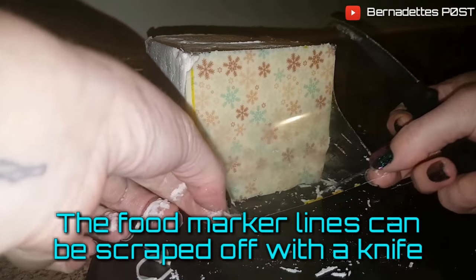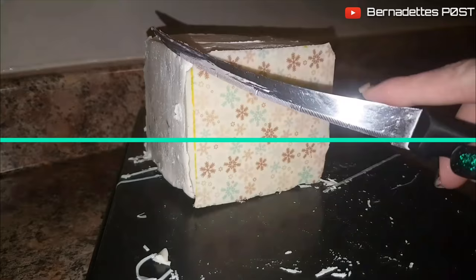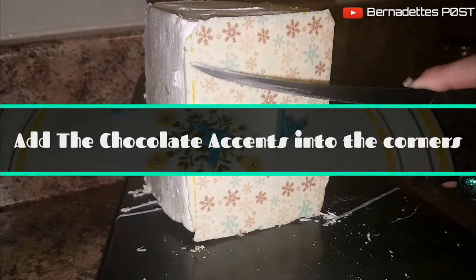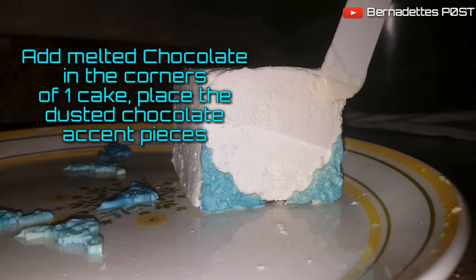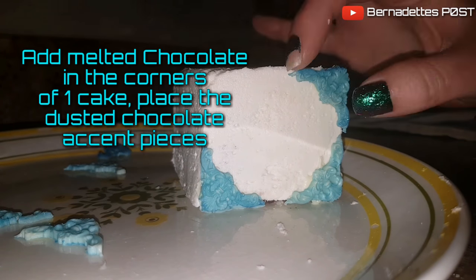Food marker lines can be scraped off with a knife. Add melted chocolate into the corners of one cake and place the dusted chocolate accent pieces into each corner.